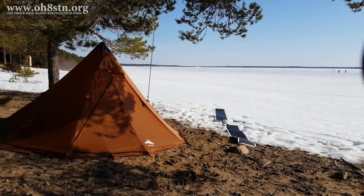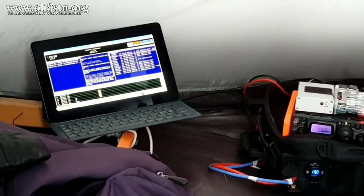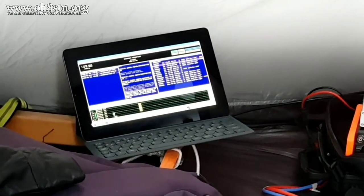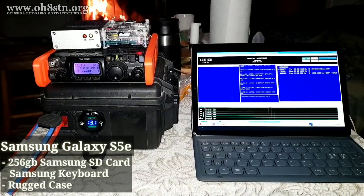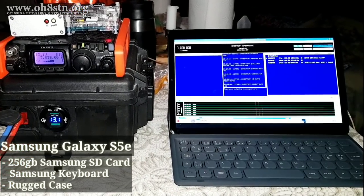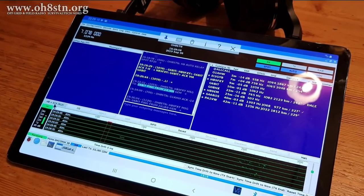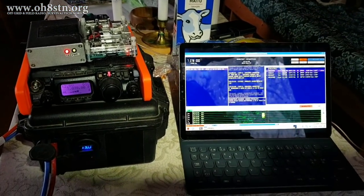The next part of my QRP Go Kit is my tablet. You can think of my tablet as simply a wireless screen and keyboard for the Raspberry Pi. In actuality, it's a Samsung Galaxy S5e. I took the less expensive Wi-Fi version since I'm only connecting to the Raspberry Pi's Wi-Fi access point. It can either be used in tablet mode or as a laptop, which you see most of the time in this video.